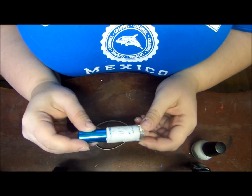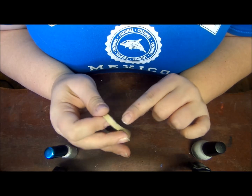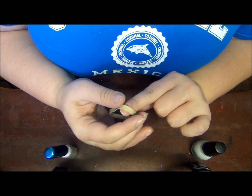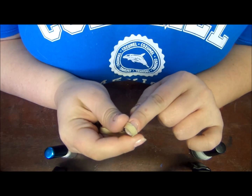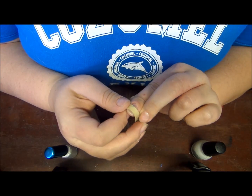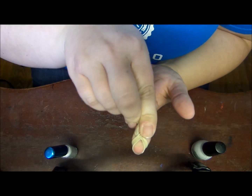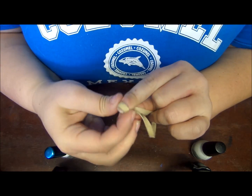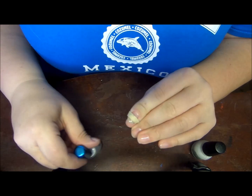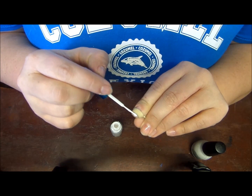I'm going to start out with method number one, which is going to be using the striper brush. I have the hack written off to the side, and it says that you're just supposed to place the rubber band where you want your tip to start. Then you're supposed to twist the rubber band underneath and pinch it in place, just like that.